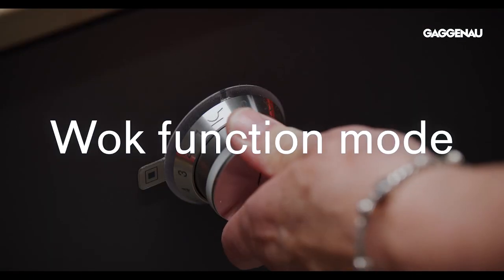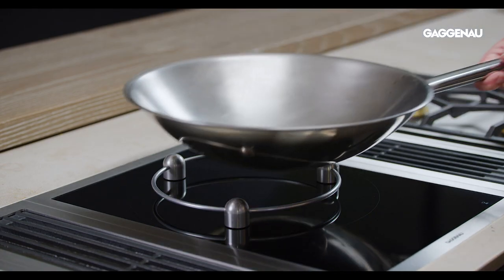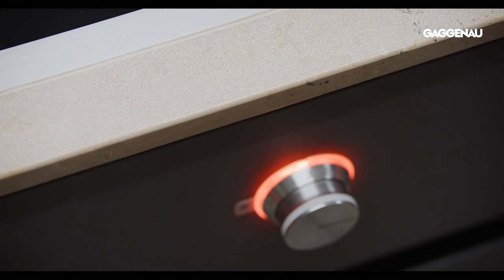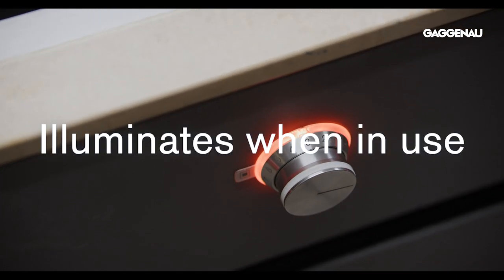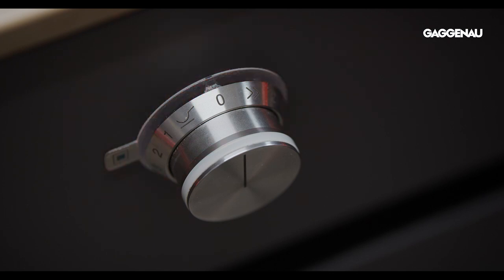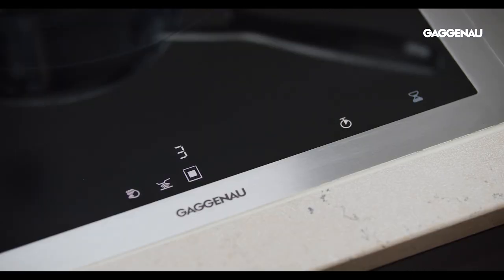The wok function mode is designed to be used with the wok pan and ring from Gaggenau and is not suitable for other types of cookware. The ring surrounding the control knob illuminates when the burner is in use and flashes to alert the residual heat of the burner as it is cooling down. When the cooktop is in operation, the self-explanatory symbols are displayed in the control panel in order to access available functions.